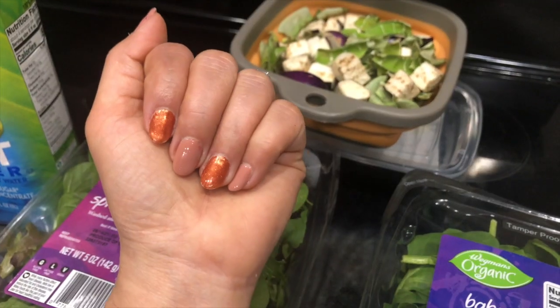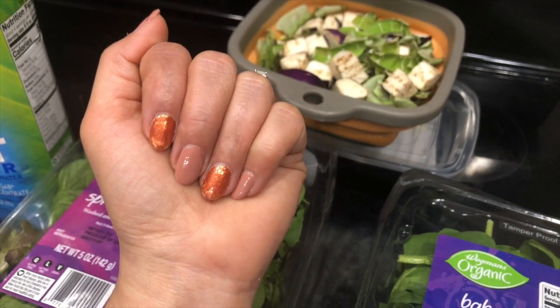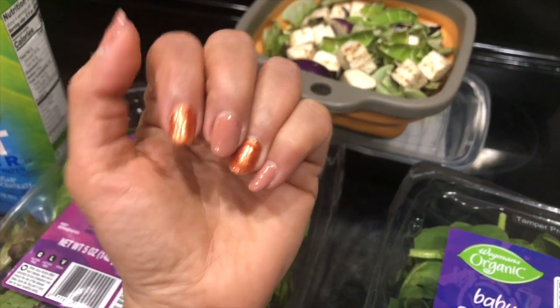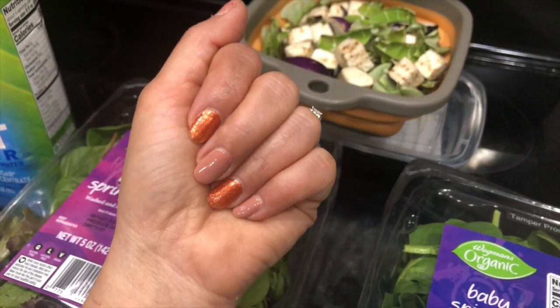This is my new nail polish color. I use SNS, which is basically a powder nail polish. This rust color — when I saw it in the sample I liked it, but once applied I didn't like it as much. So I was like, that's okay, next time I will change it.